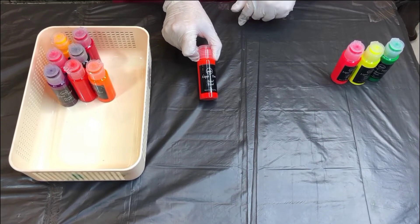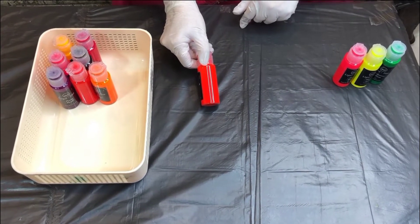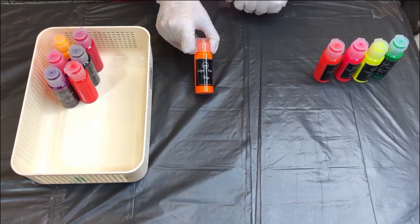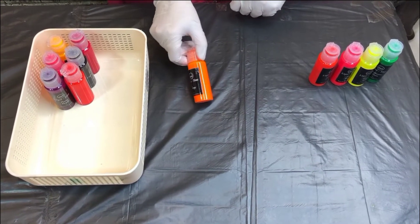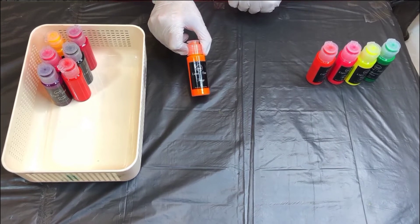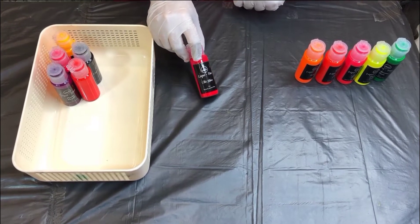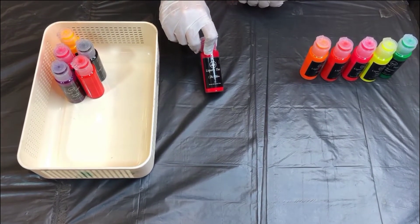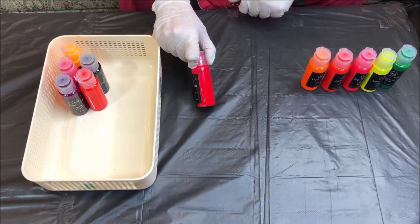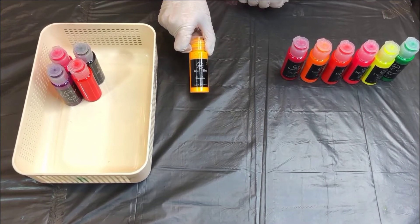Our fourth color is Coral Crush, it's also a neon color — kind of an orange neon. Our fifth color is Tangy, it's kind of an orange shade. Our sixth neon shade is Butchia, a shade of neon pink.